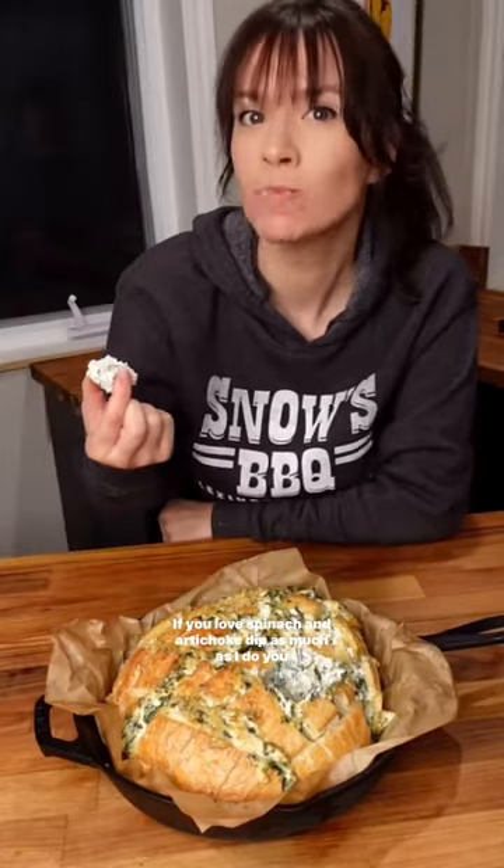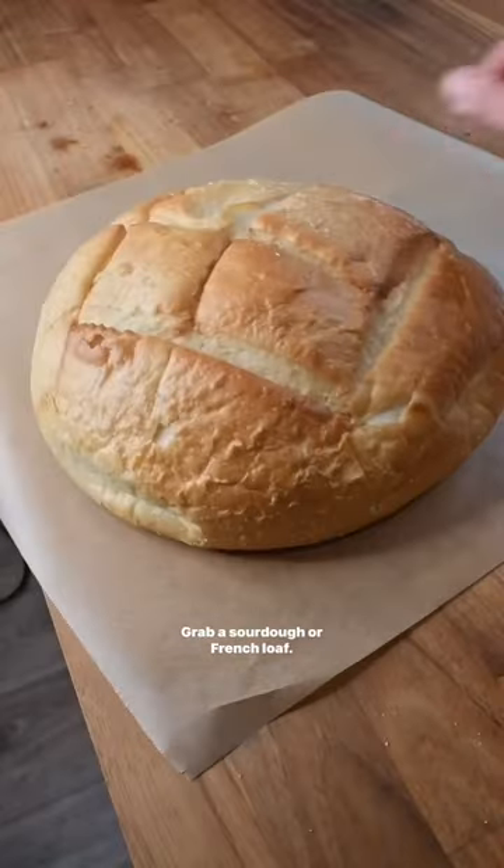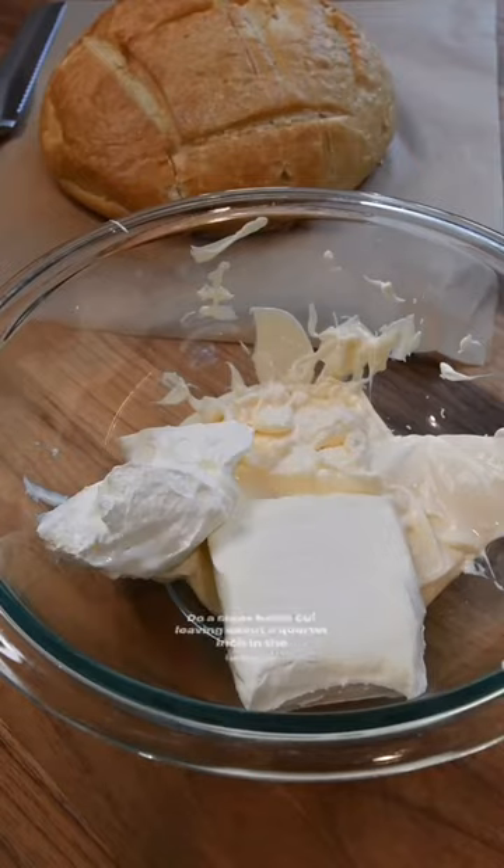If you love spinach and artichoke dip as much as I do, you have to give this pull-apart bread version a try. Grab a sourdough or French loaf and do a crosshatch cut, leaving about a quarter inch in the bottom.